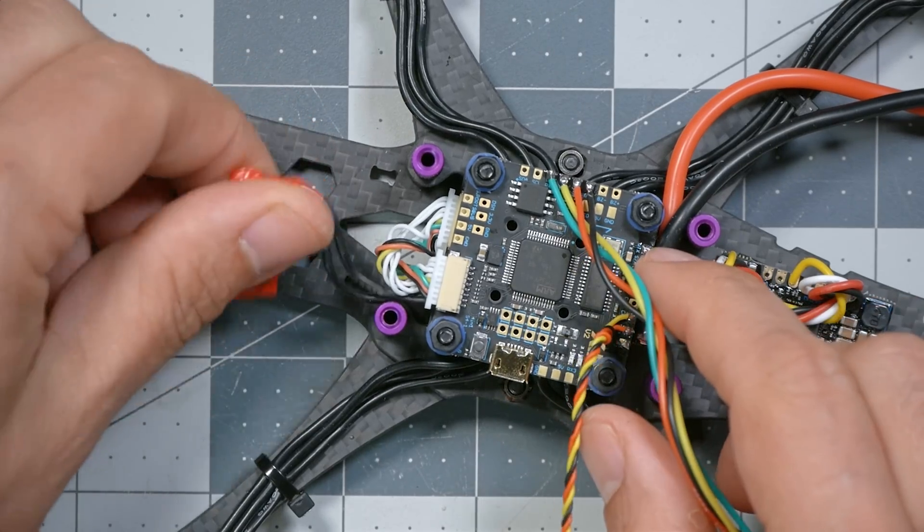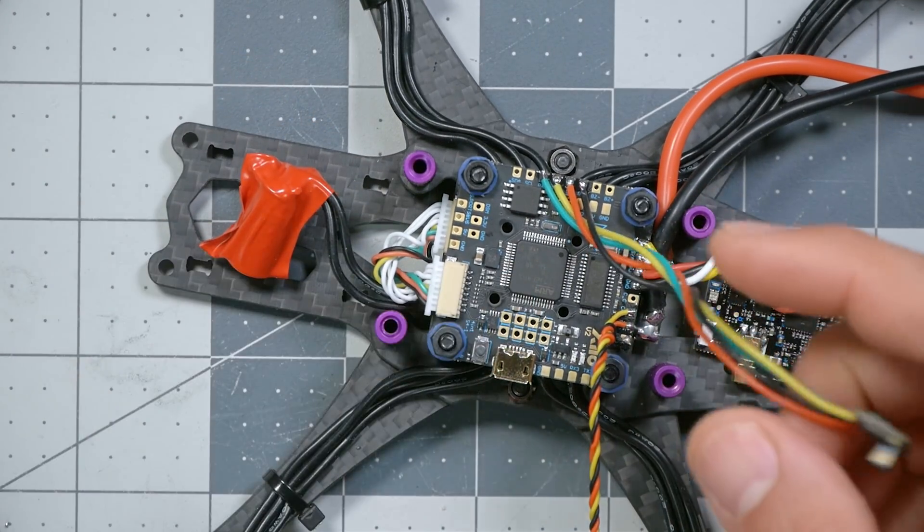The first thing we have to do is secure all this stuff — we can't have it just flapping around while the quadcopter is flying. Number one, because it'll get damaged, and number two, because anything flapping around and banging will cause vibrations that'll affect the gyro and cause problems.